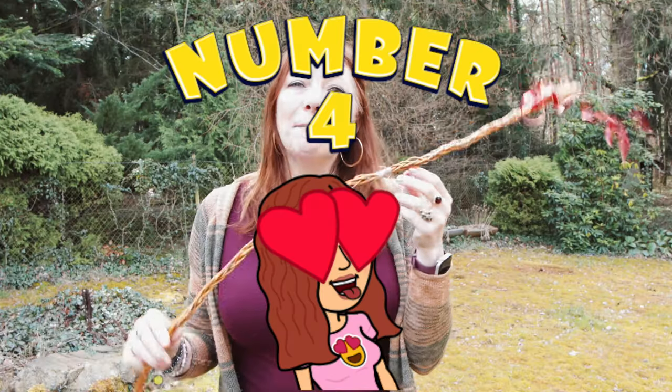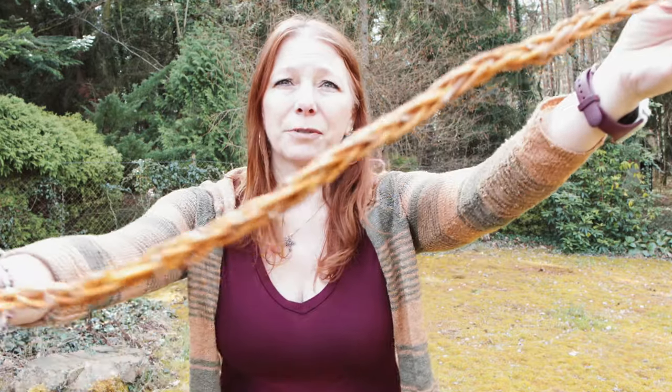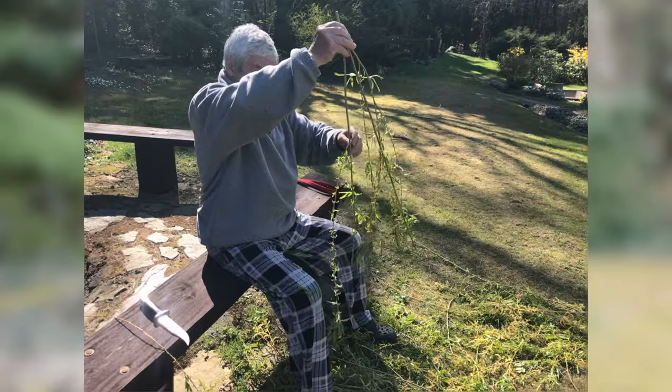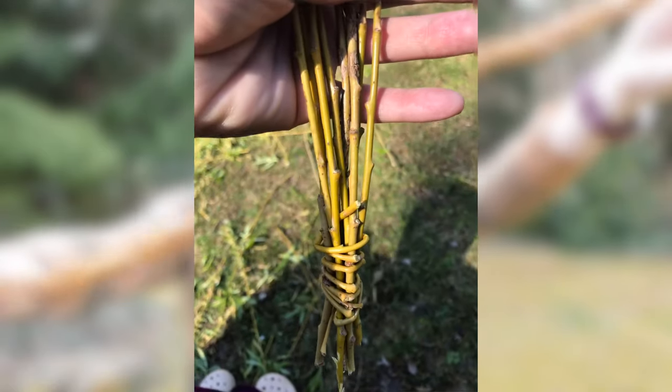Number four: Pomlaska. Make a Pomlaska, which is simply a whip made out of willow tree branches. They take the young branches of a willow tree and the men make a whip out of them. Yes, that's what I said — a whip.